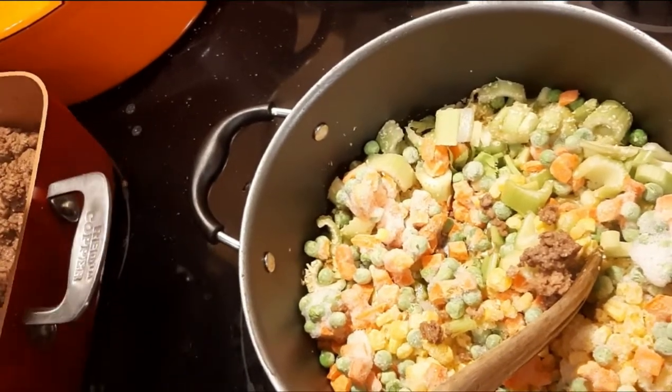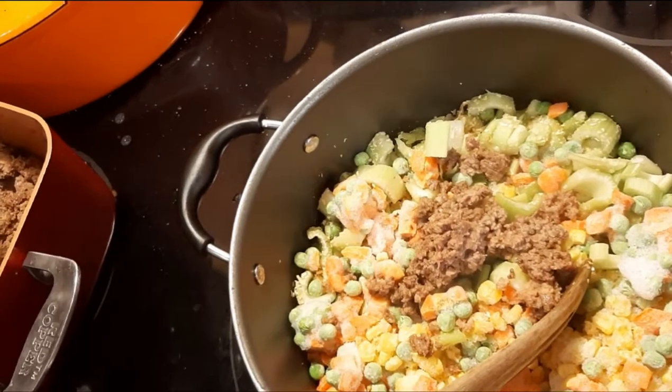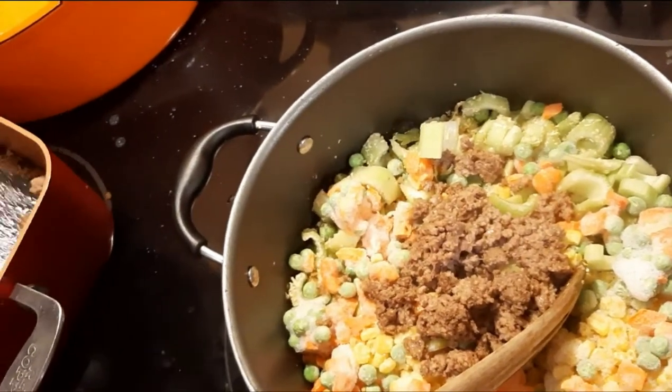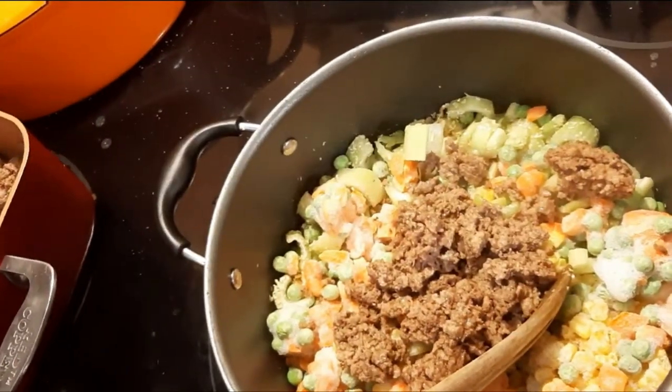Whatever you have left over of the soup, you can freeze it in single portions for your freezer, share it with a friend, or whatever — winter's coming.